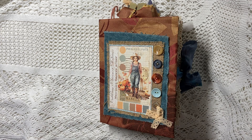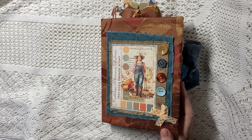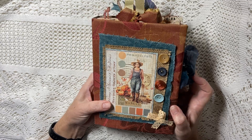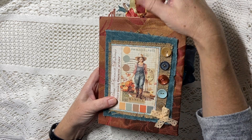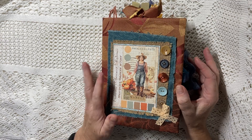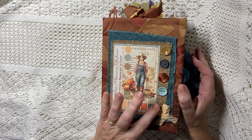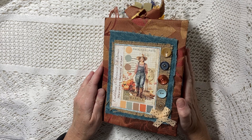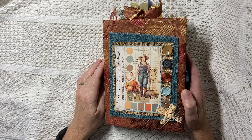Hello everybody, welcome back to Lily Lulu. If you're new here, my name is Karen, I'm the junk journal geek. A very warm welcome whether you are new or a returning visitor. Today I'm here to do the full flip-through of Lorelei, which is the autumn journal I've been working on. She was named by my daughter. From now on any journal I make will be named by members of my new Facebook group — come join in if that sounds fun.